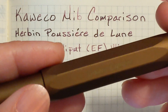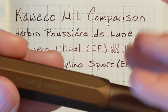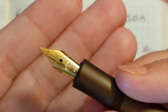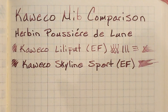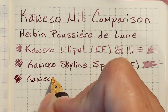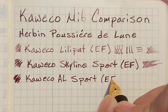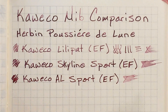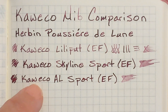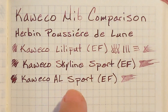Next I've got my Caveco AL Sport Golden Espresso. This pen came with a medium nib but I ordered an extra fine replacement nib just recently and that's the nib I'm testing next. All of my newer nibs are gold plated, ordered to go with this AL Sport. This particular nib writes more like an extra fine like the nib on the Lily Put, but it writes wetter like the nib on the Skyline Sport. I feel like this nib writes like it's supposed to — I like the way this one's writing.